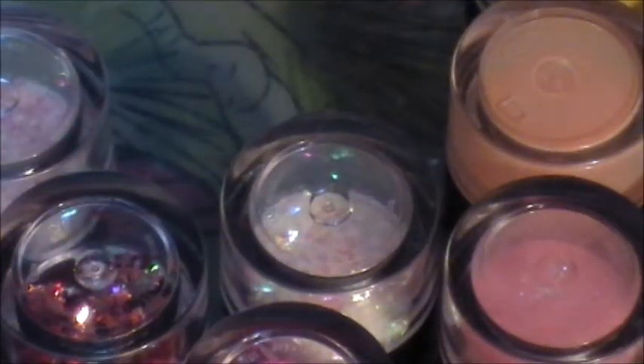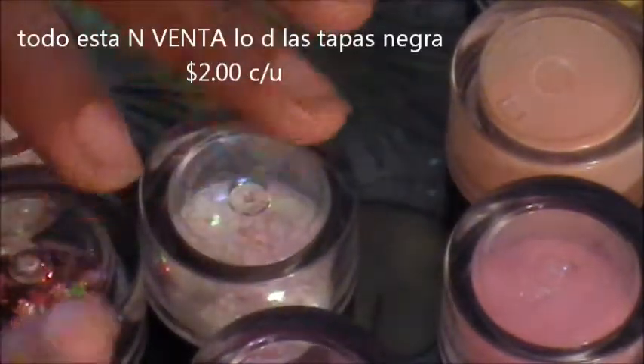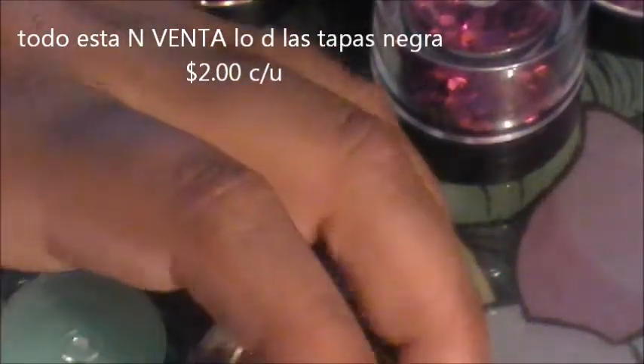Hey ladies, I'm here with a 'Now You Can Shop' video. What I'm going to show you first is the acrylic powders — you can use them for 3D art or just regular acrylic.